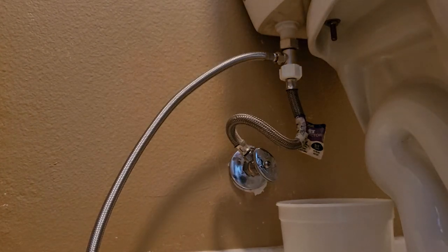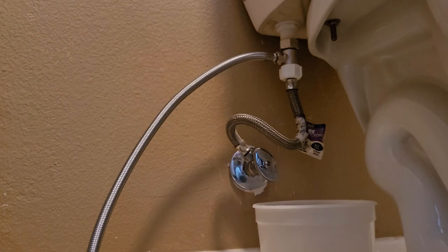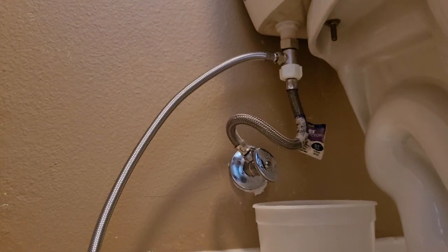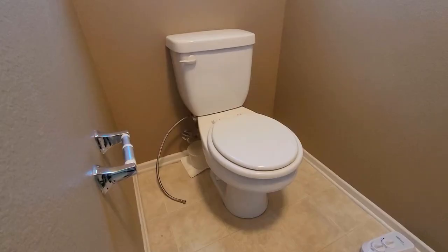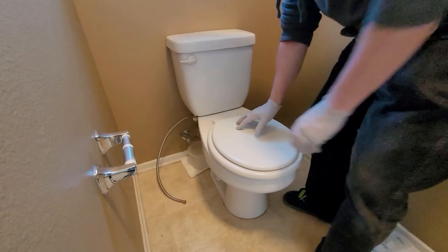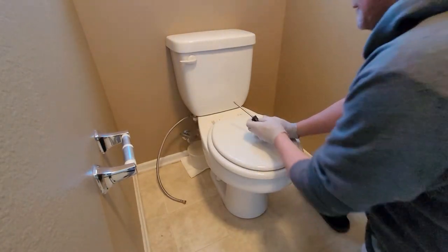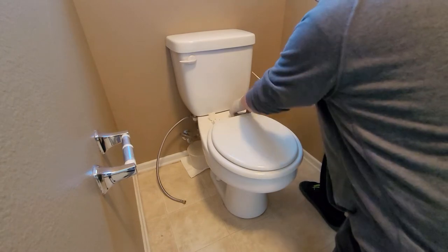So that's it. Now we'll go ahead and leave this here, and when we do turn it on we're going to check it for leaks. Now let's move to the next thing — the bidet. Now that we've got that done, the next thing we've got to do is take the toilet seat off. Empty the screwdriver and pop these babies off.